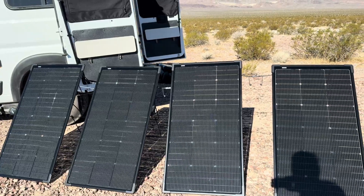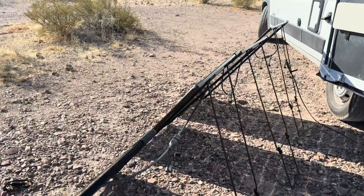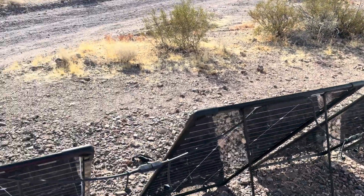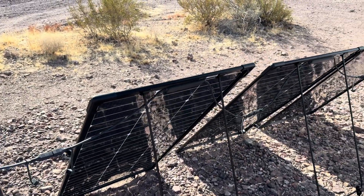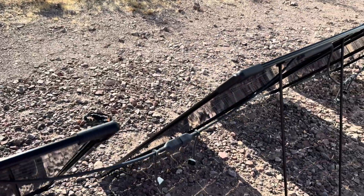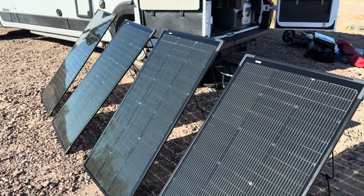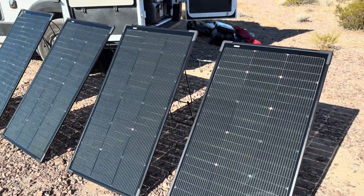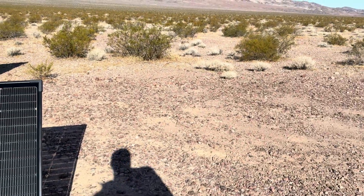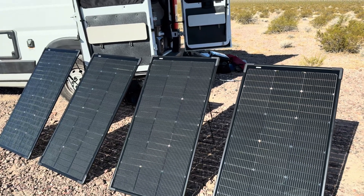A negative that other people online also complain about is that the wires between the solar panels are so short. It's really difficult to reposition all four solar panels — people talk about unplugging them all, repositioning, and setting them back up. I found I can move them maybe five inches at a time and snake them around until they point at the sun again. On the plus side, the heavy weight makes them very stable. Right now it's very windy and these solar panels haven't budged an inch.